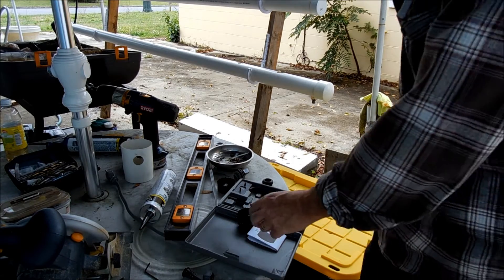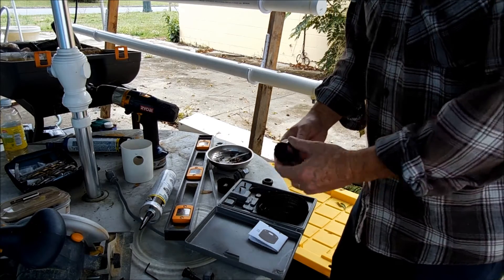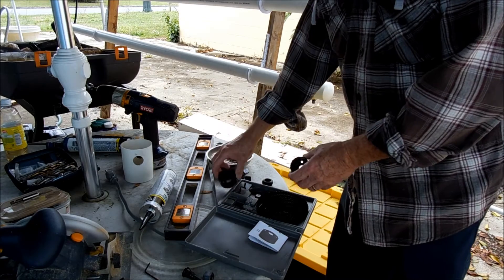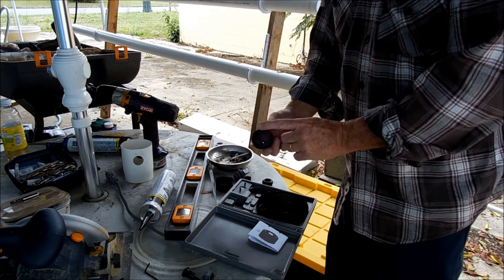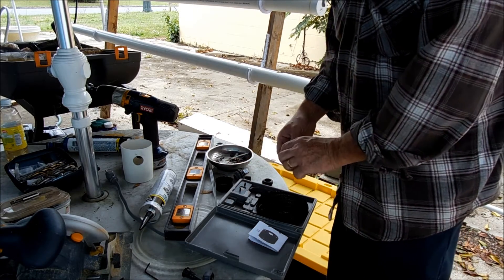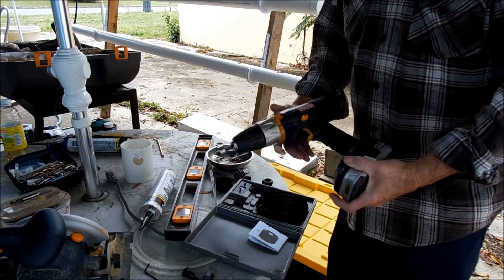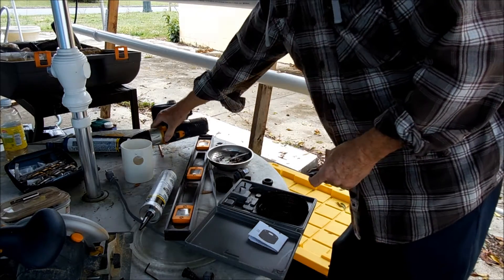I'll try to explain to you guys on a different video about these drill bits. You're going to need several different sizes depending on what you're doing. It's better to buy a kit that has all the different sizes in it because you're going to pay $11 or $12 for one if you buy a single, or you can buy this whole kit for $12. You're going to need a drill and a 3-quarter inch bit.